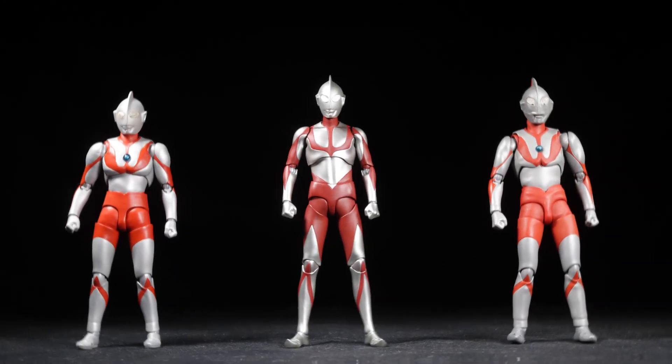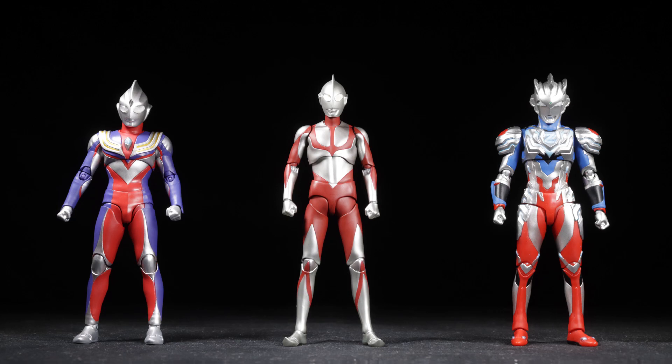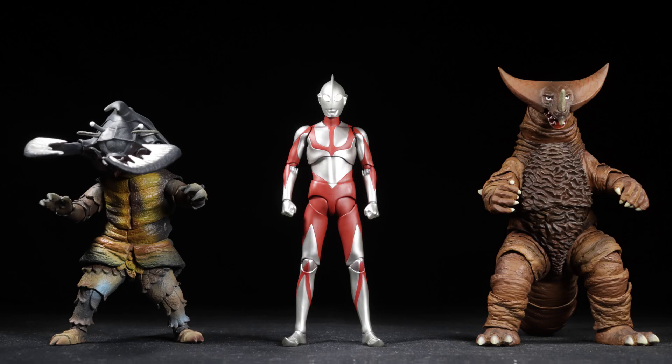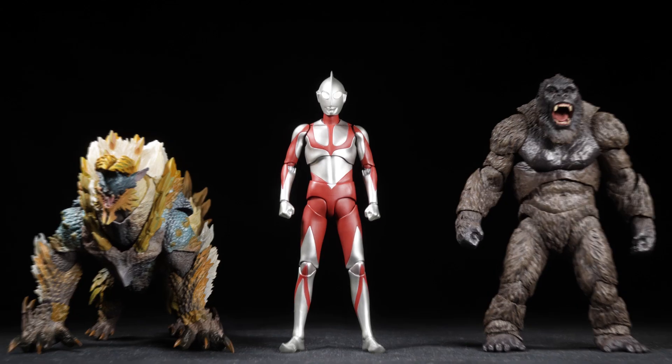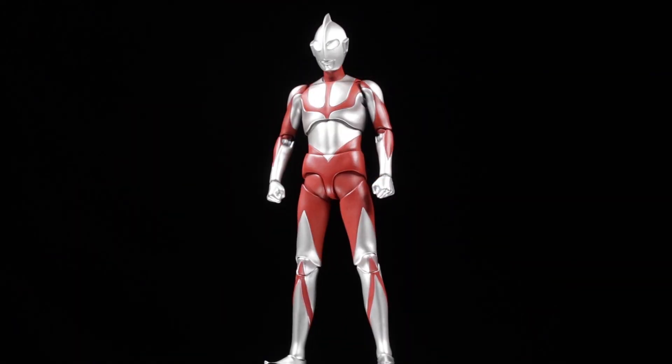Let's jump right in and see how big Ultraman is. Ultraman is in the 6-inch scale, standing a little over 6 inches tall. Ultraman looks great with our other SH Figuarts Ultraman figures, and also looks great next to our SH Monster Arts figures and our Super Robot Chogokin figures. The scale checks out.